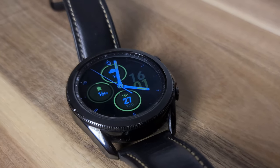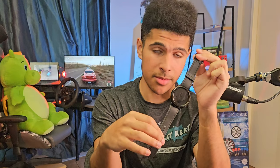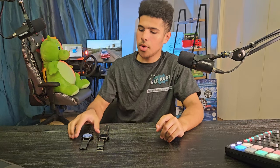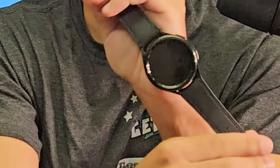This is my old Galaxy Watch 3 and this is the new Galaxy Watch 6 Classic from Samsung. Hello everyone and welcome to testingtoys.com. In today's video we are going to be checking out the Galaxy Watch 6 Classic from Samsung.